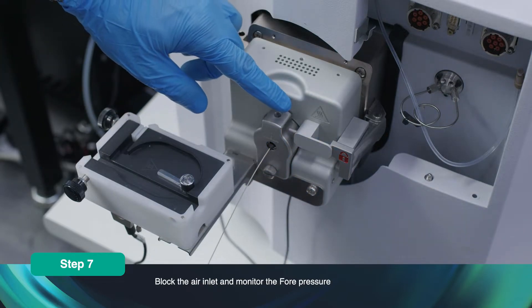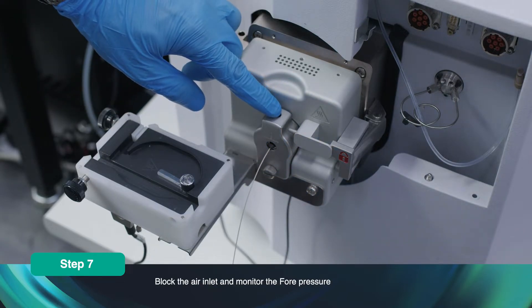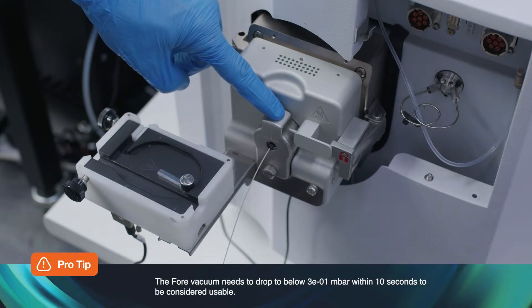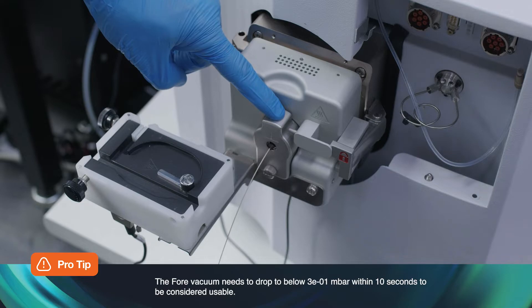Using a gloved finger, block the air inlet and monitor the fore pressure. The fore vacuum needs to drop to below 3E to the minus 1 millibar within 10 seconds to be considered usable. If it is not sealed, try refitting it before replacing the rubber seals.